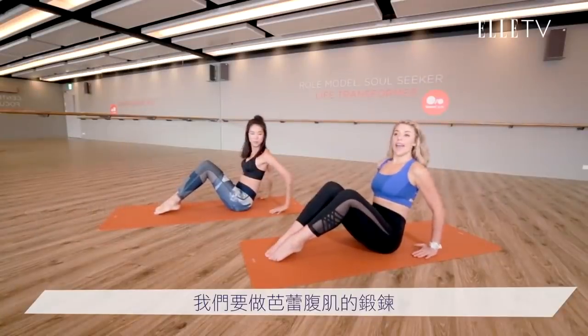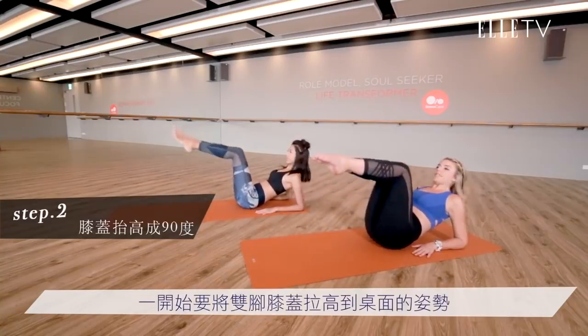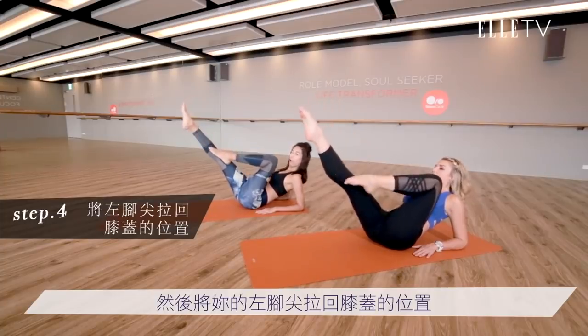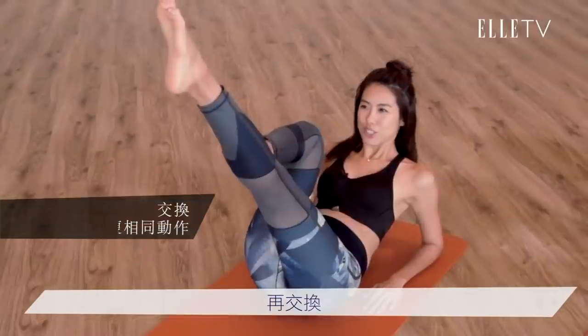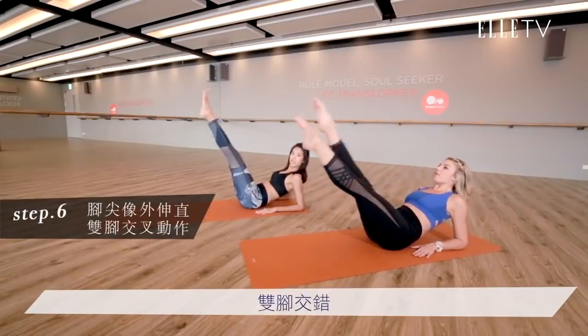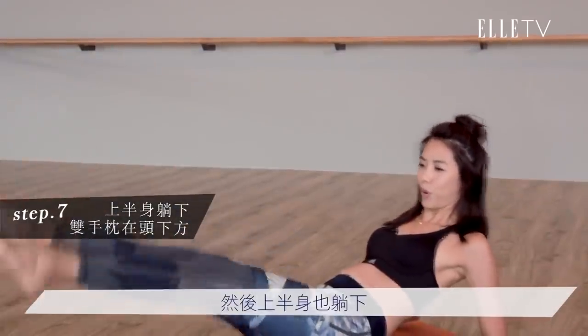This is ballet abs. We'll rock back onto our elbows. Bring both knees up to tabletop position to start. Extend your toes all the way out and pull your left toe to your knee. Yes. And then switch. And switch. And switch. Let's do some more. Hold. Both toes down. Crisscross. Four, all the way down. Three. Two. And one.